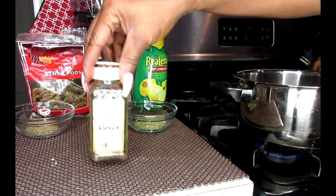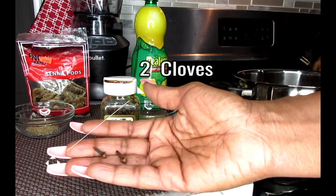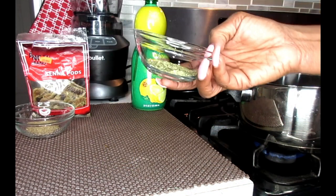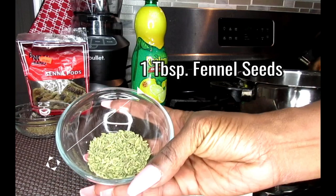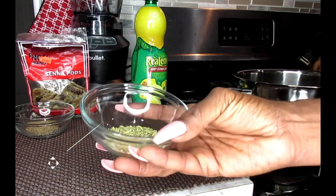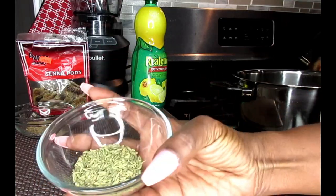Next we're going to be using cloves — whole cloves. You only need two. Two seeds, pop that also in your pot. Now we're going to be working with some powerful ingredients. This is fennel seed. Fennel seed is wonderful for weight loss — it's going to help shed that water weight off of you. It's a diuretic tea, so it's going to flush those toxins out of your liver and your kidneys.